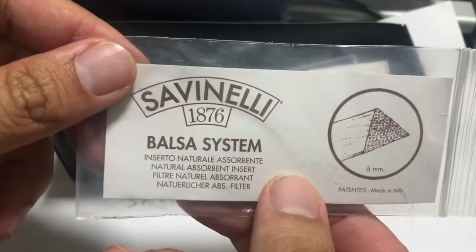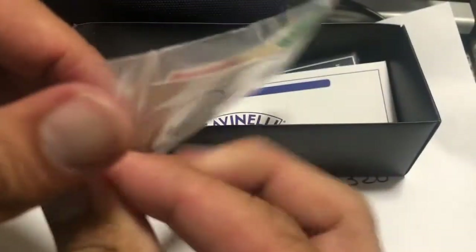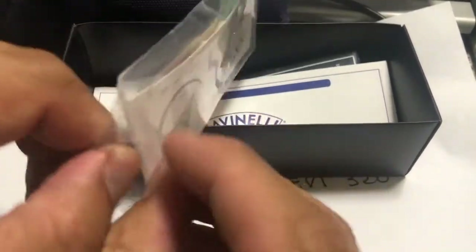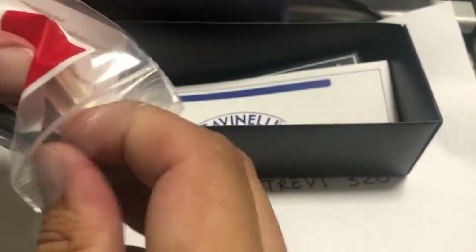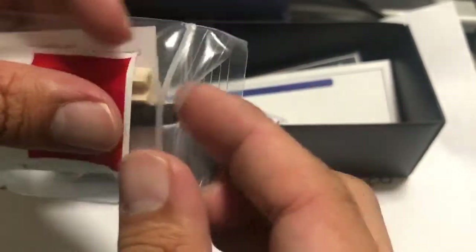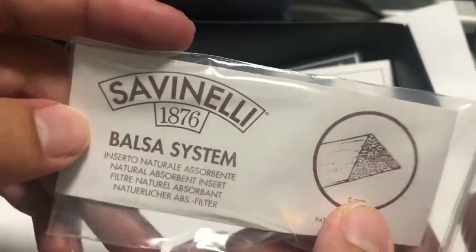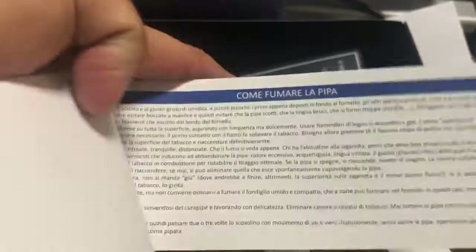It comes with the Savinelli filter system. I'll open that for you to see. That's a balsa filter, and it comes with a plastic tube. If you do not want to smoke it with the filter, you can always insert that in instead. There's an Italian flag here — balsa system.